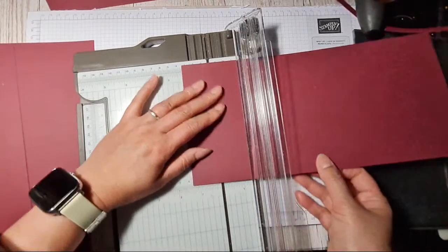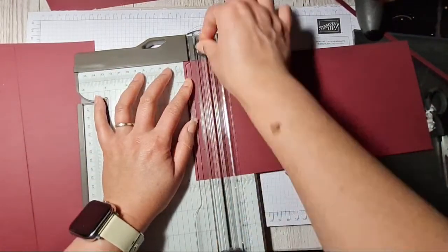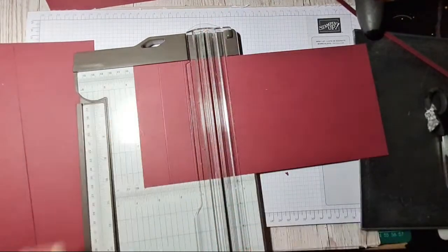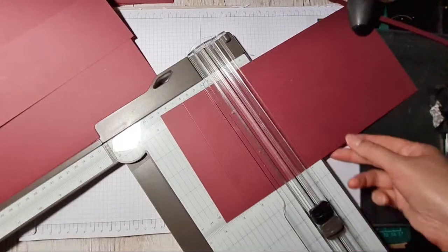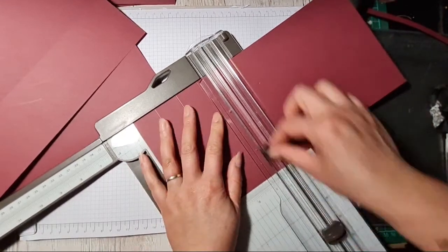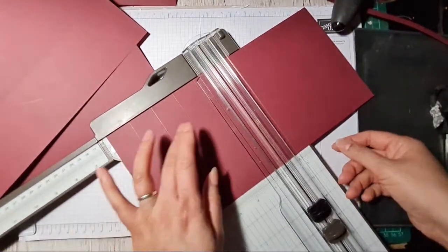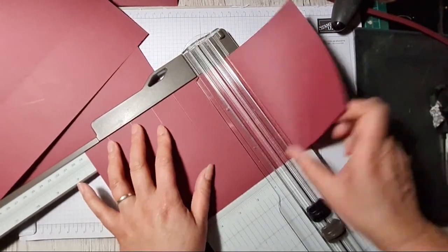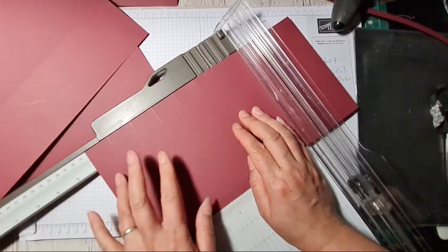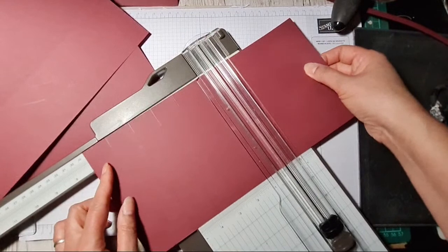Right, I'm going to get on and score this. It measures 14 and a half centimetres that way, and I'm going to score at 3 centimetres, 6, 9... I'm not sure what size card this is going to end up making, but sometimes it's fun to just make these kind of cards and figure out the envelope afterwards. So: one, two, three, four, five... then score at 18 and then 21.